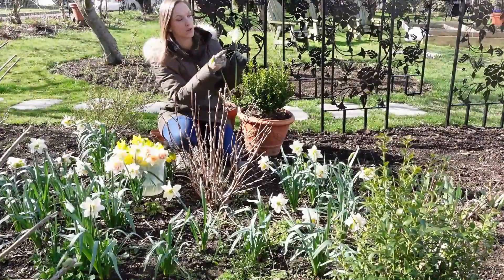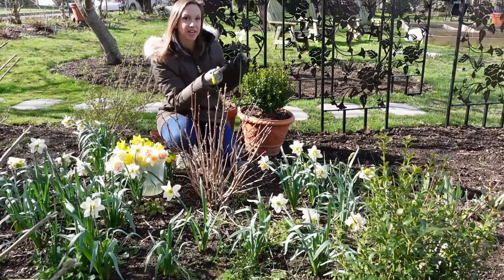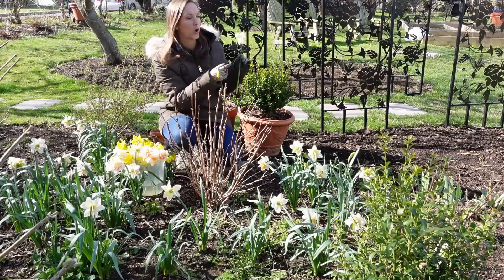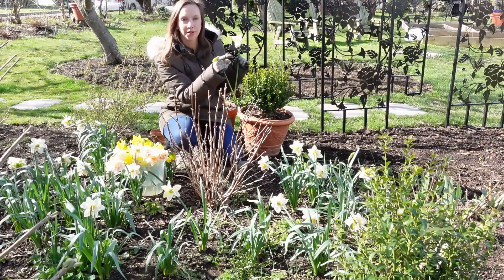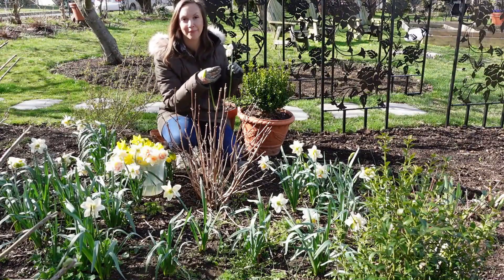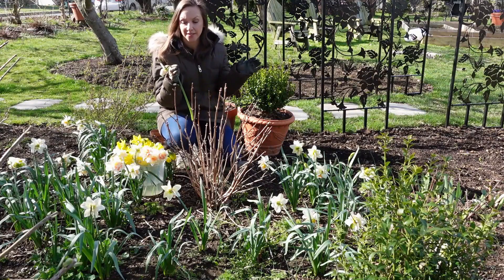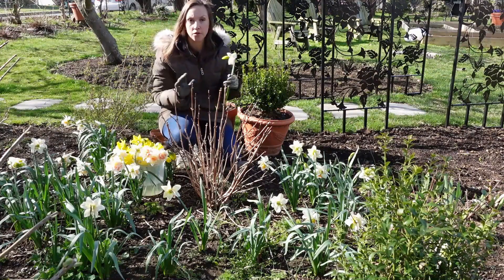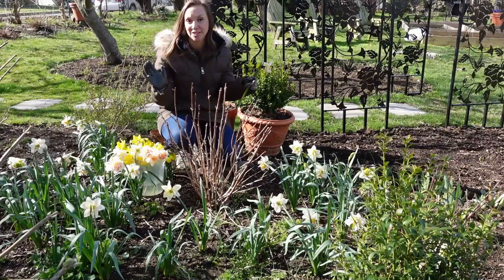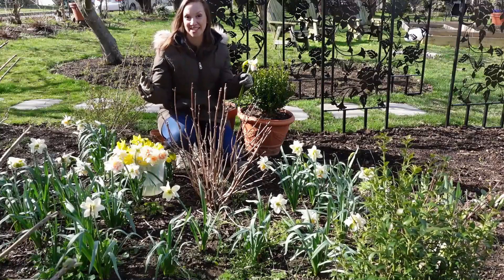In contrast to singles, when it comes to double daffodils — or what some people call fancy daffodils — I like to pick these a little bit more open. The buds are fully colored, really nice and poofy, and they've just started to pull back. That's when I personally like to pick these fancy daffodils for the longest vase life. Of course, if you're picking daffodils to bring inside your home, pick them in whatever stage makes you the happiest — this is just how to get the longest vase life.